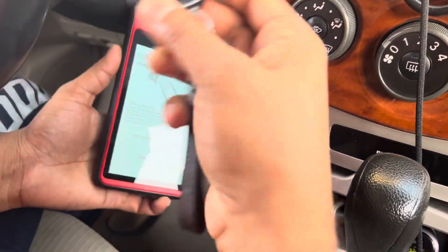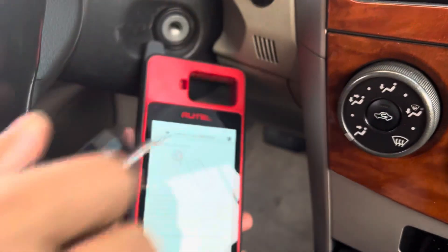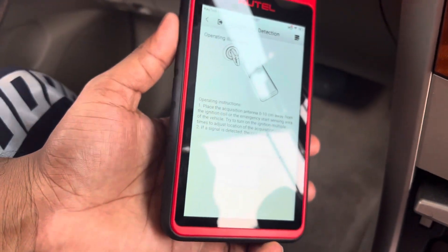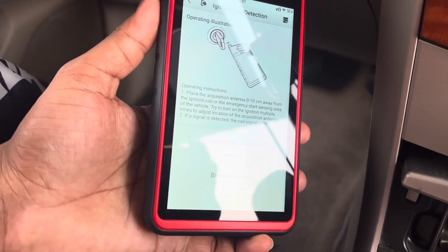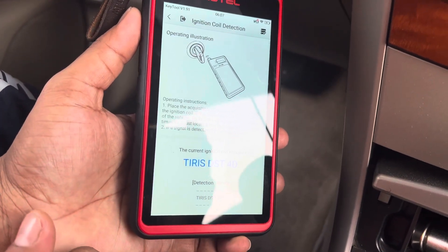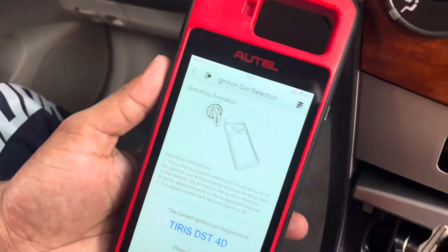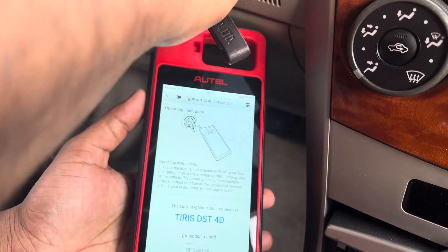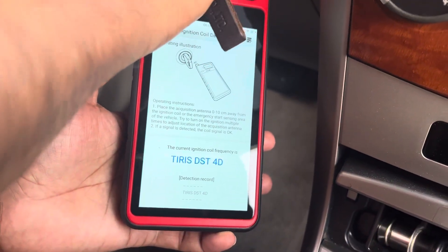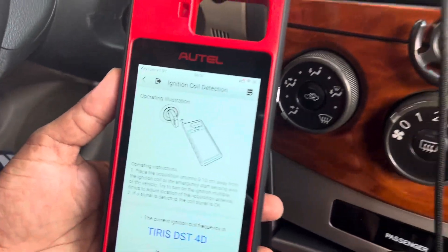Go into ignition coil detection, then put it here nearby the ignition and put the key here. You can see it mentions 4D — the chip is 4D. You can try it again, put it back, and you can see it is a 4D chip.